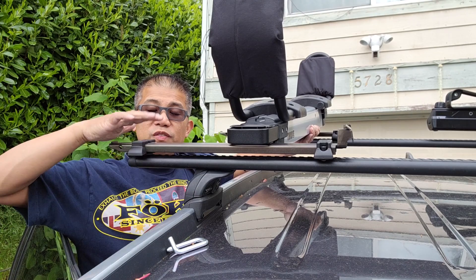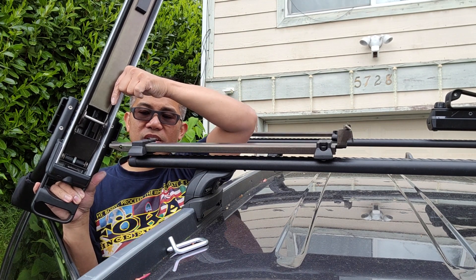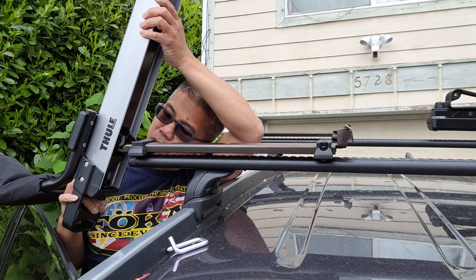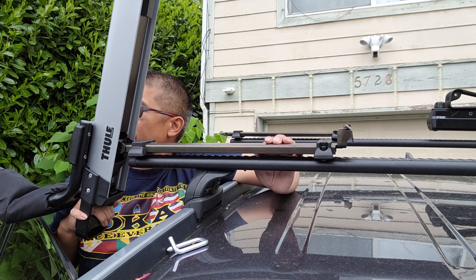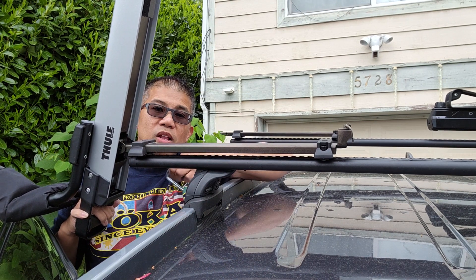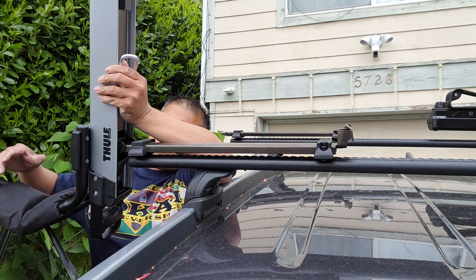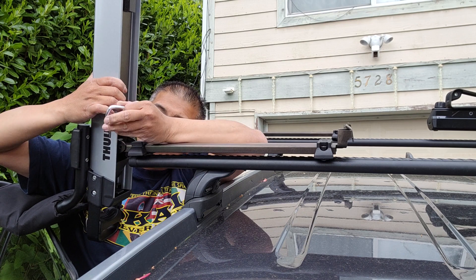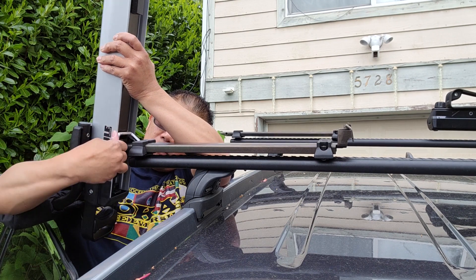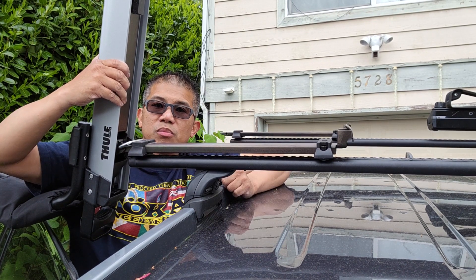Now you're going to mount the Hullivator itself into the bracket. All you have to do is align this pin right here to the lip on the edge of the bracket. Now get the pin and insert it into the hole to lock everything into place — you're going to have to align the hole. Once you've got it locked into place, push that down and you're set.